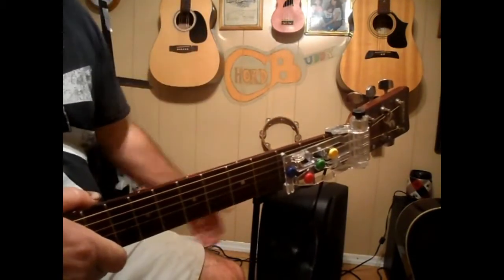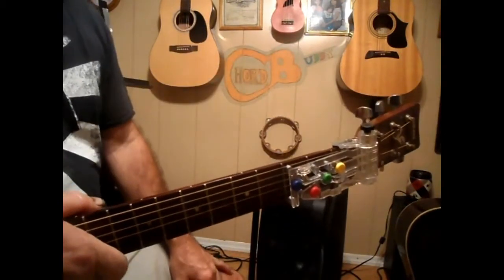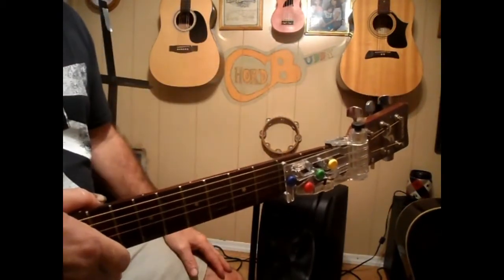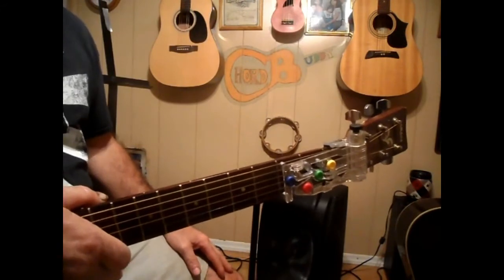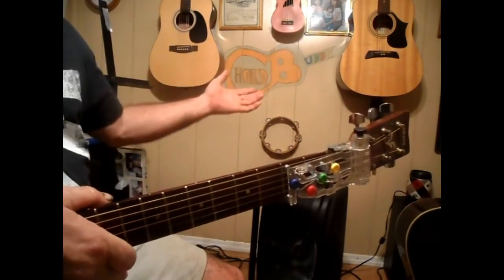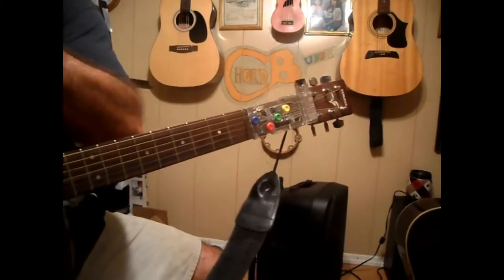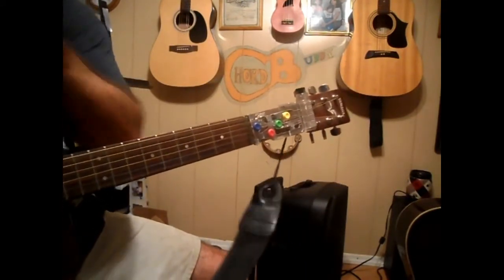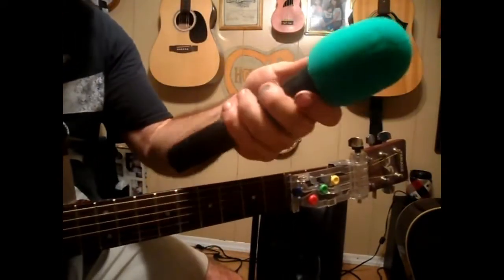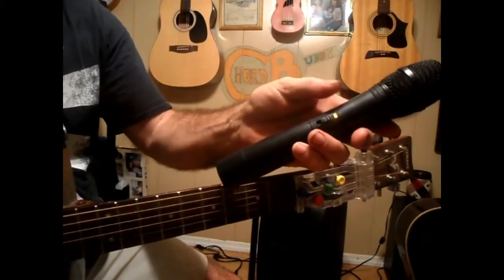You don't even need power — just plug it in, let it charge, and take it with you. Up to 12 hours of play time on it — phenomenal. If you want to get out and play with no hassles, look right here — it comes with two wireless mics. Boom, done, you're ready to go.